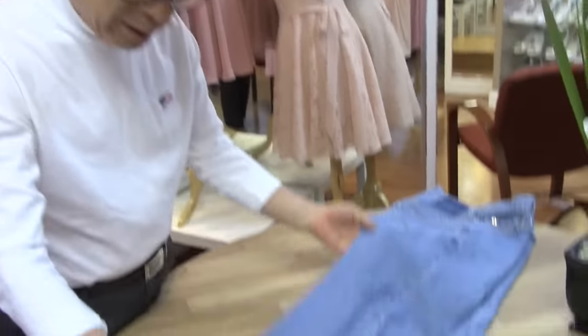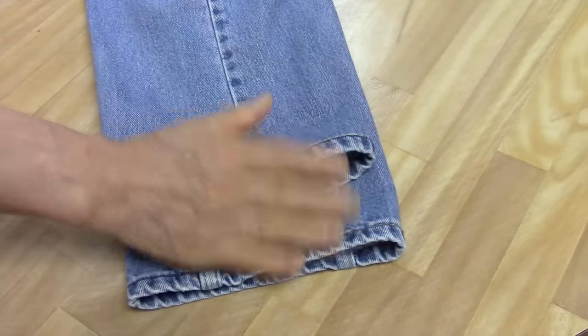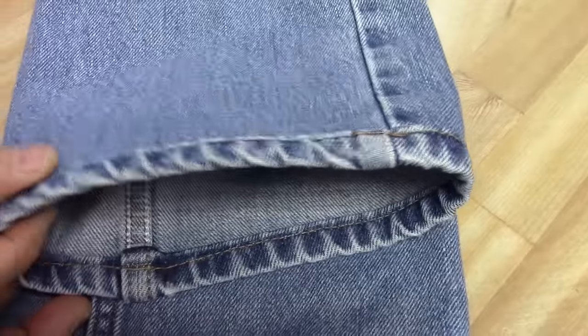Hi, good to see you again everybody. It has been a couple years. This is my blue jean original hem called Magic Hems. We want a new version here. People like this fade look, so we shorten this leg to 2 inches. We're going to shorten this side to show you — inside, outside, you see nothing different. It's called Magic Hems.